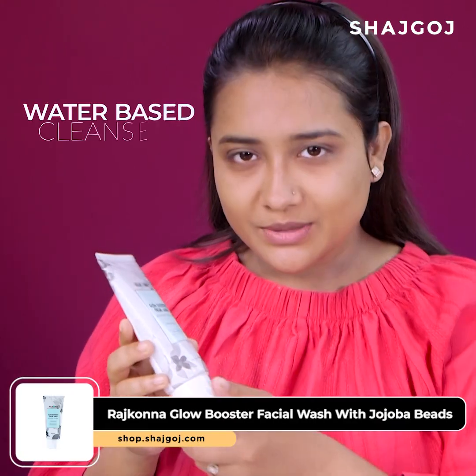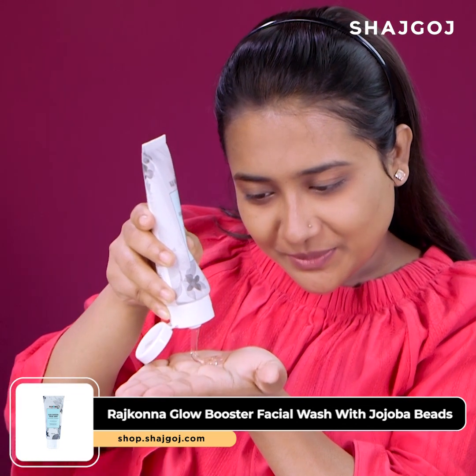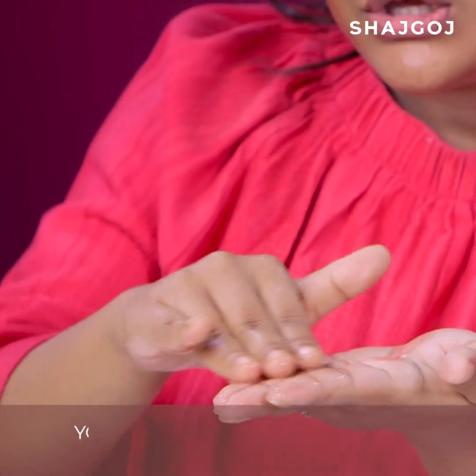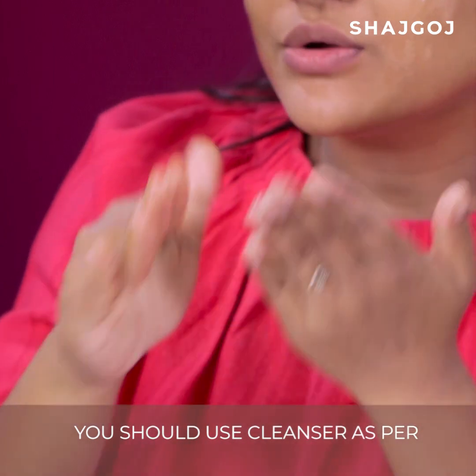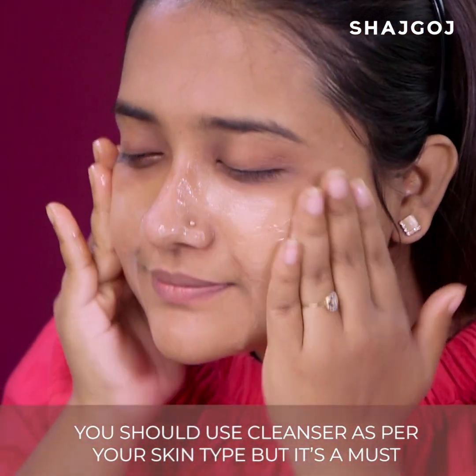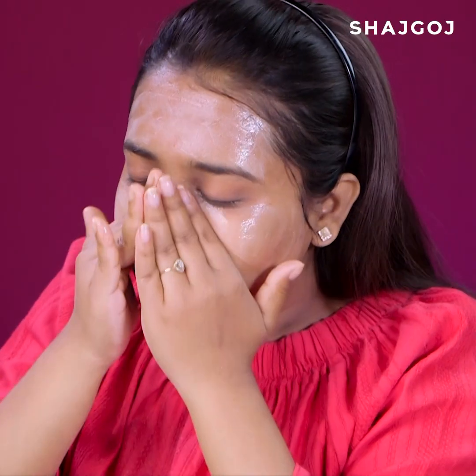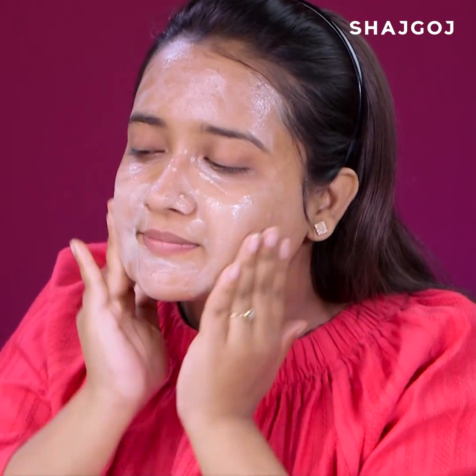For your skin type, make sure to clean the face with a water-based cleanser. You should use a cleanser as per your skin type — but it's a must. Your face will feel very clean and fresh after this step.